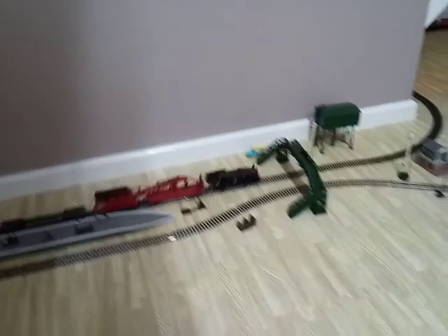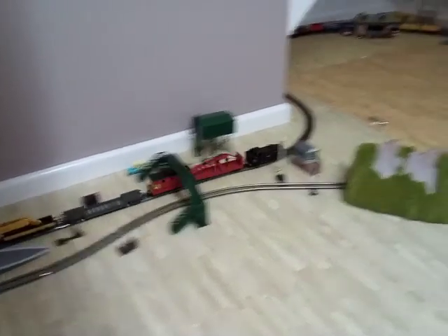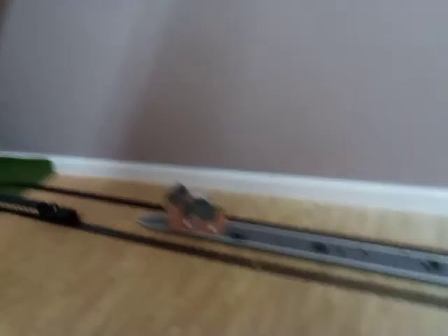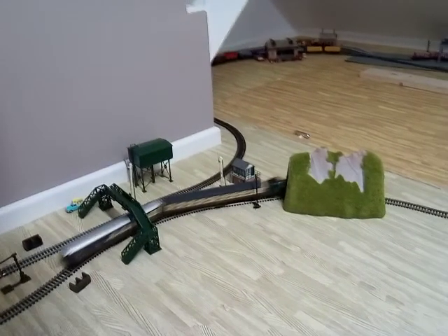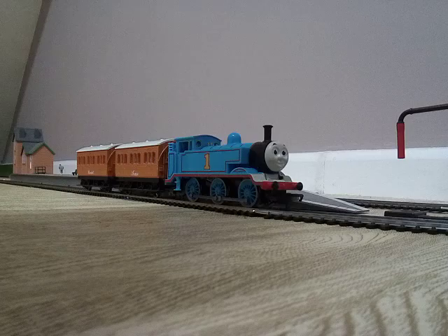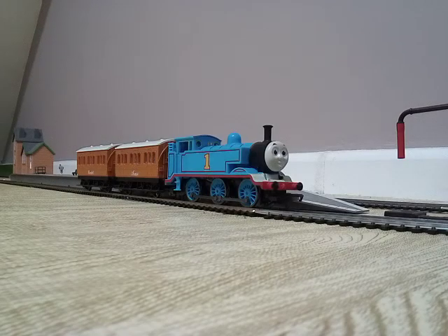Good locomotive. Without further ado, I'll get another locomotive out. I'll give you a clue — he's a very cheeky tank engine. I wonder what that might be. You can always hear the song of it in your head. I'll change the locomotive over. And so, if you had a guess, it's Thomas the Tank Engine — with Annie and Clarabel.